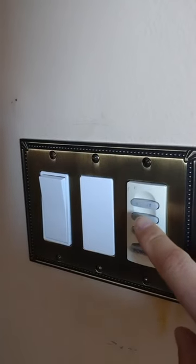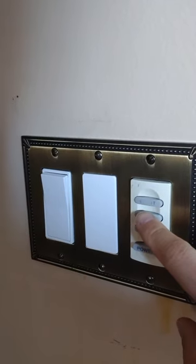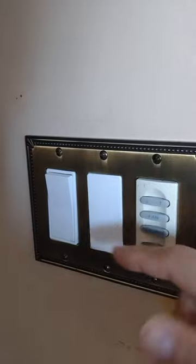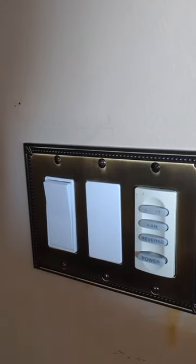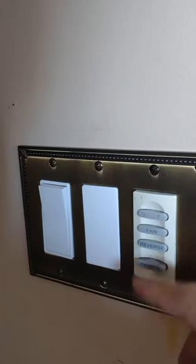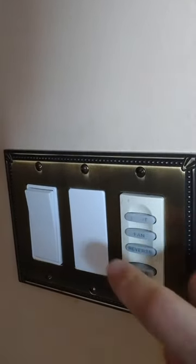When you press the fan button and hold it down, it starts cycling through speeds with different beeps — one beep is first speed, second beep is second speed, and so on up to six speeds. If you just want to go at the fastest speed, hit it once and it should turn on and stay at that speed.